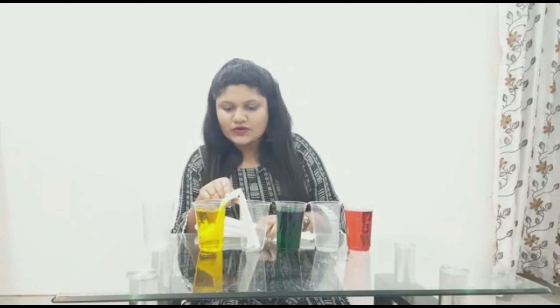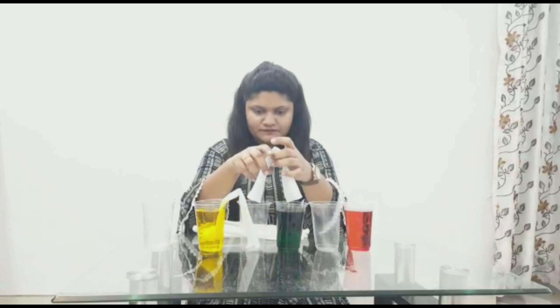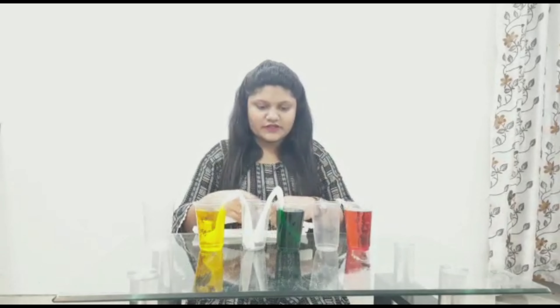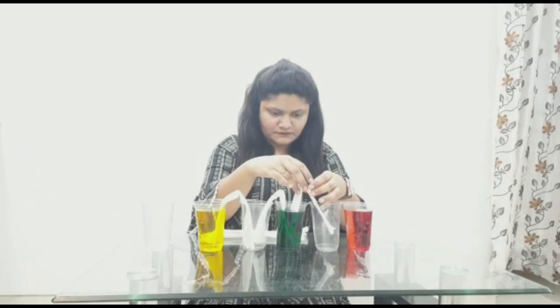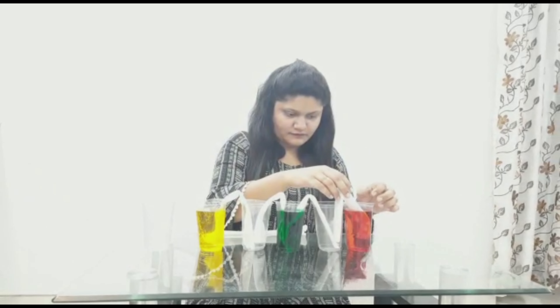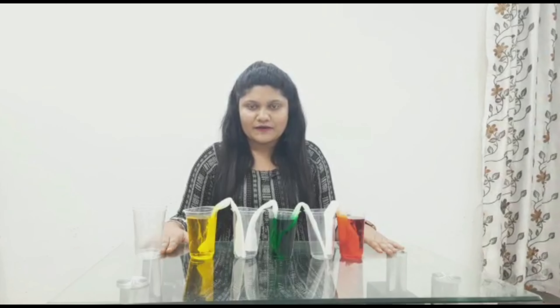You can now see that the color is rising. Put another one in as well. To complete this whole experiment we will require at least one or two hours, and I assure you you will be amazed by seeing its results.